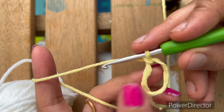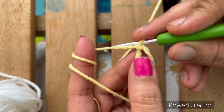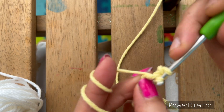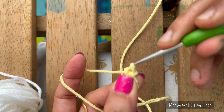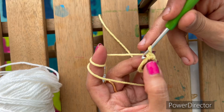From here we have to make six single crochets. To do that, insert our hook in the loop, yarn over, and again yarn over, pull through two loops. This is called single crochet.